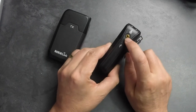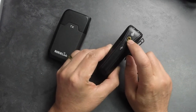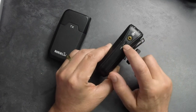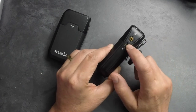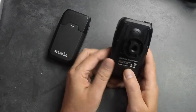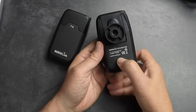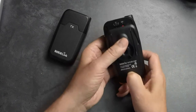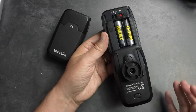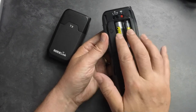On the side we have the output, which will either run to your camera's microphone input or to a field recorder of some sort. There's also a USB power source — this can actually be powered by a USB battery pack instead of the AA batteries inside. To open the battery compartment on the bottom, just press down and slide it. Very nice — the door does not come all the way off, so you can't let it fall or break.